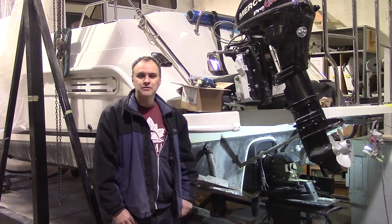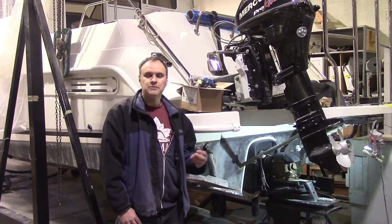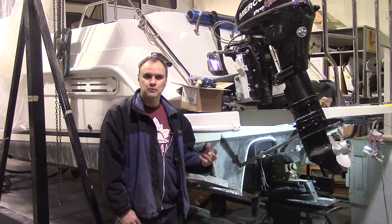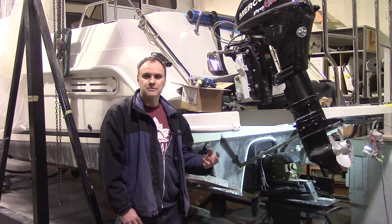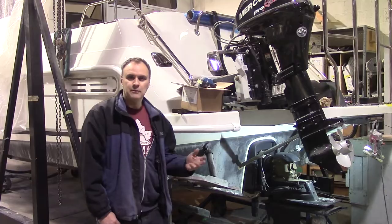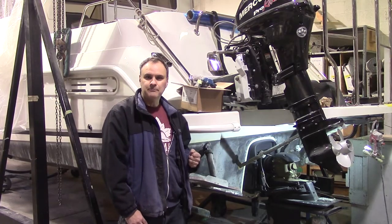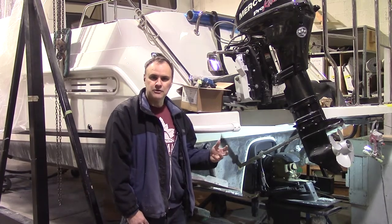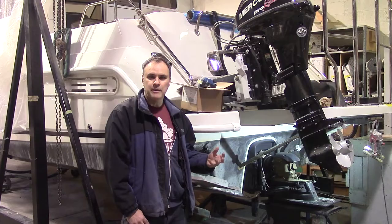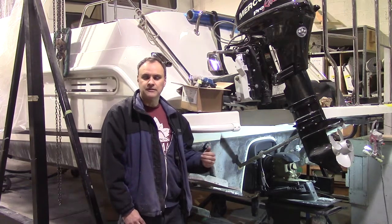Hi guys. Behind me is a Monero 298, 2017. It got washed up to shore in a heavy windstorm onto the rocks and got some heavy damage to the bottom of the boat. We already did a video showing the repair of the stem up front, so now I'm going to show you the other repair which is at the stern area along the keel.